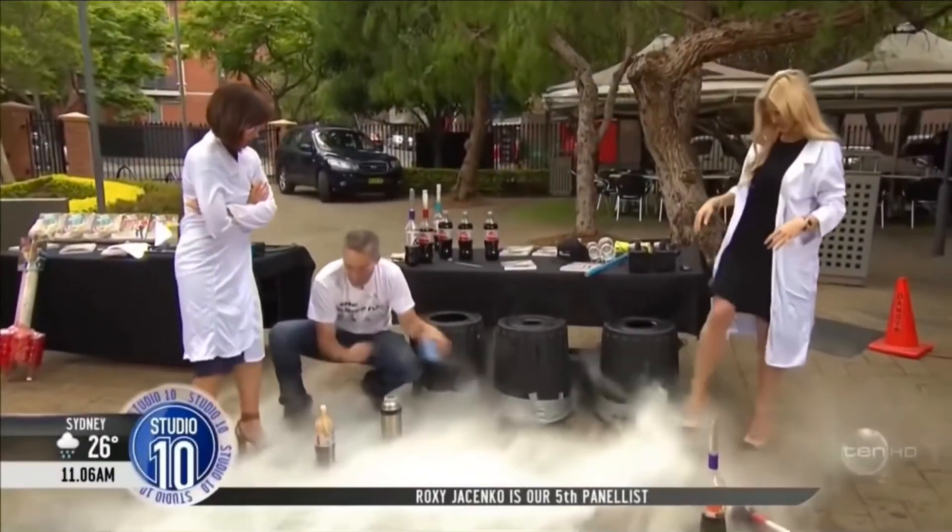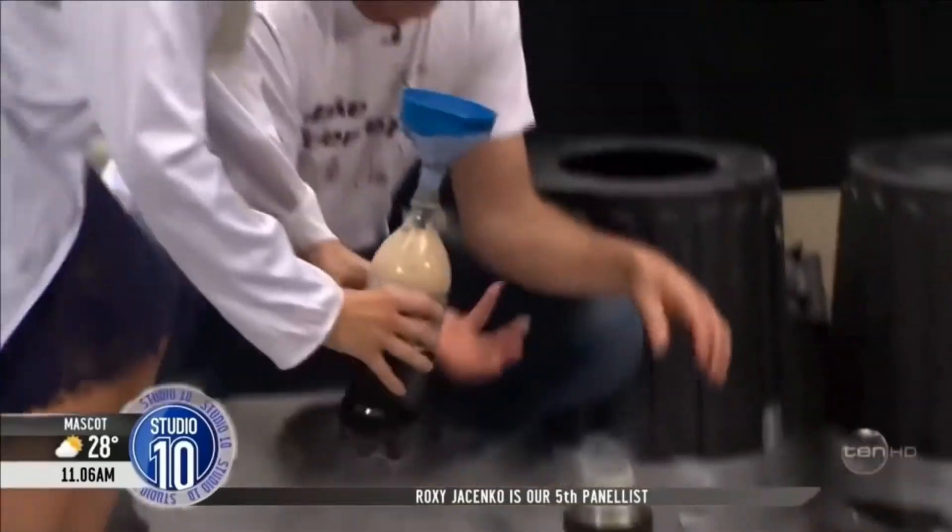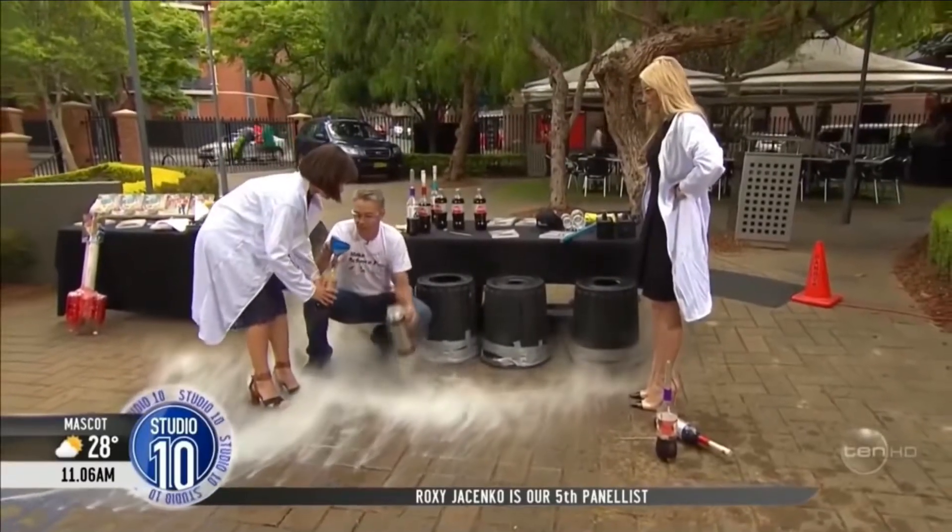Okay, here we go. So what do you do? I'll put in the liquid nitrogen, and when I say invert it, that means turn it upside down. Right. Then you'll turn it upside down.